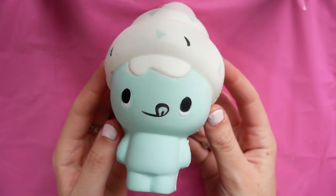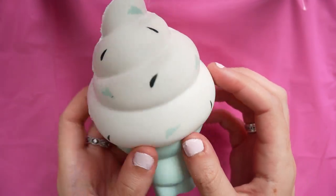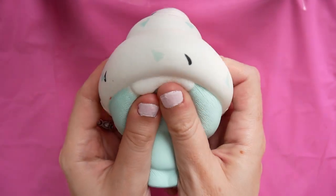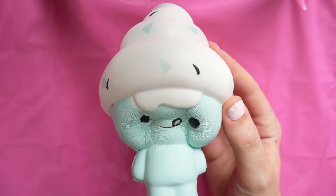Today's video is another squishy makeover, which are my favourite types of videos to do, so I'm really glad to be doing this one. I'm excited about this one in particular because this is kind of one of the biggest ones I've done.